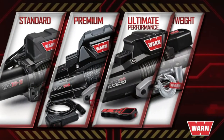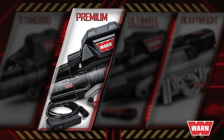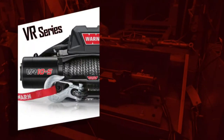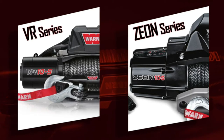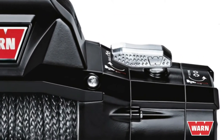The WARN winch lineup consists of four categories: standard duty, premium, ultimate performance, and heavyweight. The Xeon falls into the premium category, one step up from standard duty. A standard duty winch like the VR and the premium series winch like the Xeon share features such as pulling capacities, choice of rope, and manual clutch handle — but that's where the similarities end.